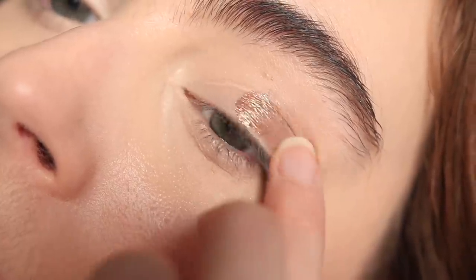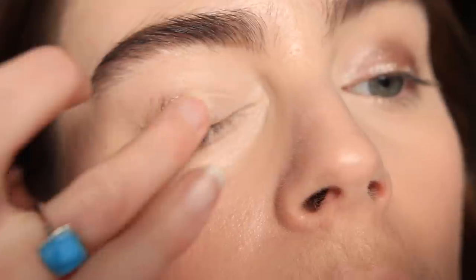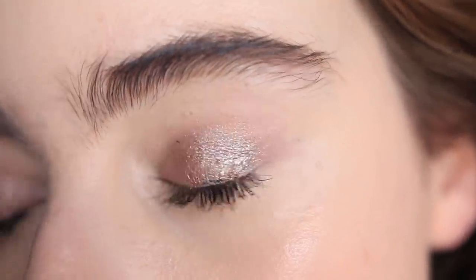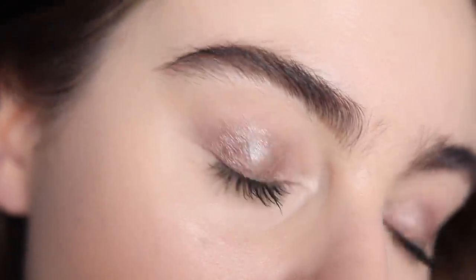This feels super luxurious — like a formula I'd expect from a $30 eyeshadow. What also makes this a gorgeous one and done shade is that it has a base pigment to it, so when you fluff it into the crease you still get that definition. It's not just a straight glitter, so it really feels like a whole look — a quick model-off-duty glossy glittery look.